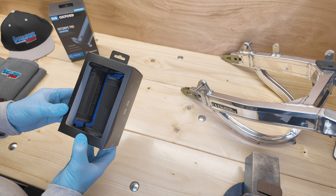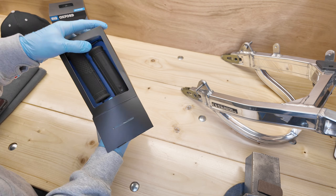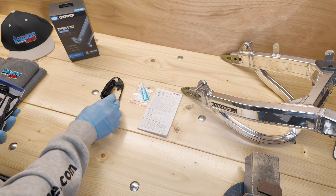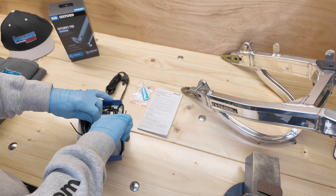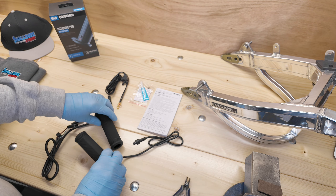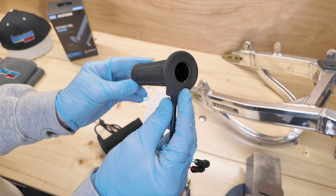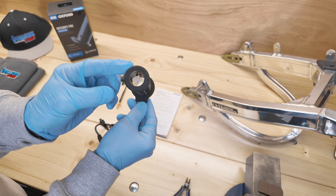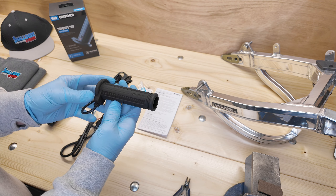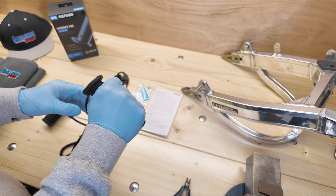So what do you get in the box? You get an instruction manual, grip glue, and the fused harness that connects directly to the battery. Then there are the grips themselves — open-ended for use with hand guards or bar end inserts. Each grip has waterproof connectors, and the grips themselves feel very sturdy.